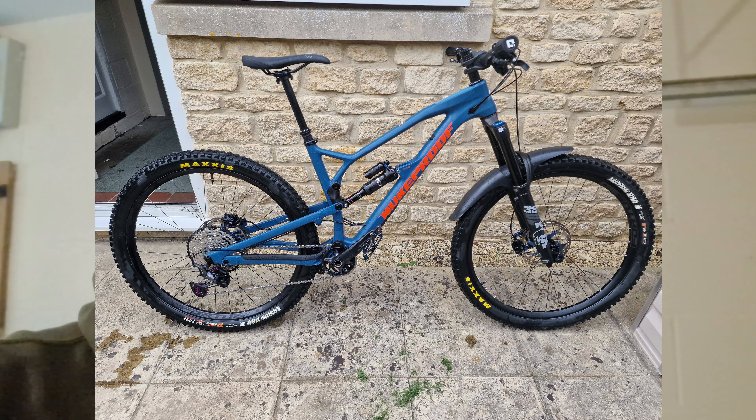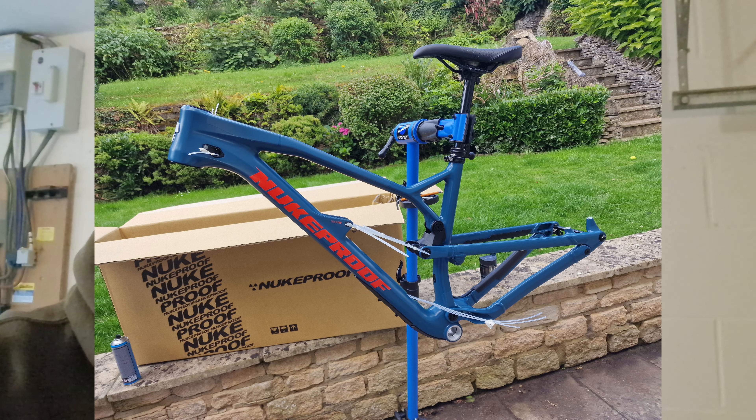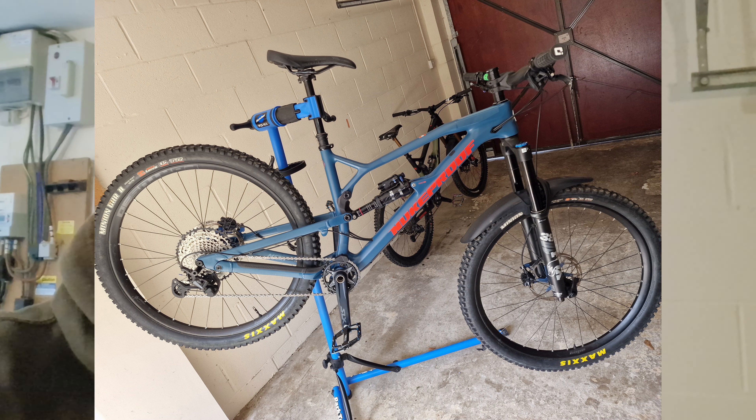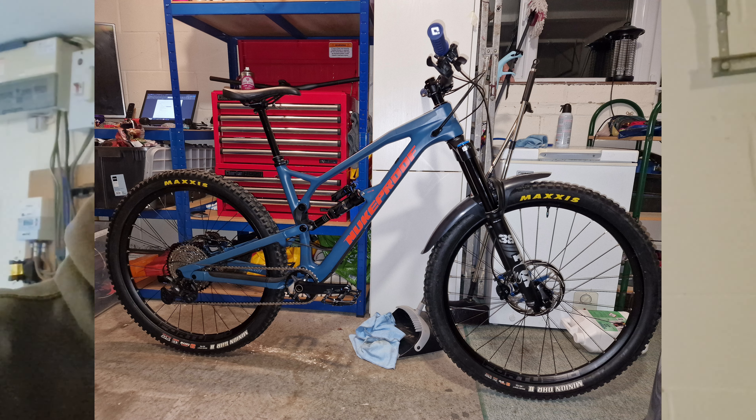Hello everyone. Just doing the Nukeproof video now because if I don't do it now it won't get done. Some of you will know that I actually had a Nukeproof Mega for a very short period of time. I had a Nukeproof Mega Carbon 290, 2020 model year. I bought the frame only from Chain Reaction back in the summer — it cost £500. I needed a bike because I was really short on enduro bikes; I'd just broken up the Bird and the Merino 3 had broken, so I needed the 29er.